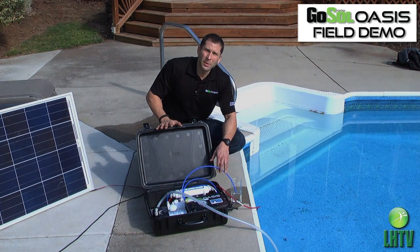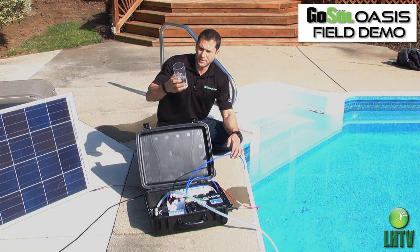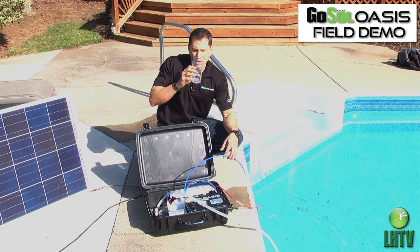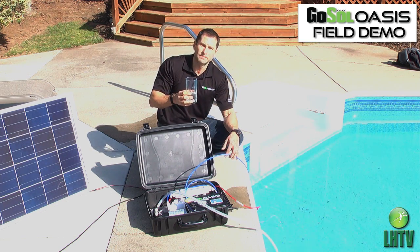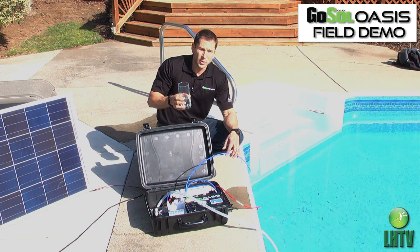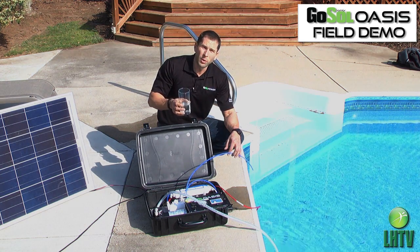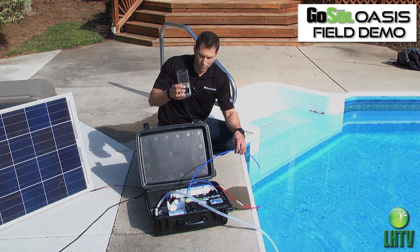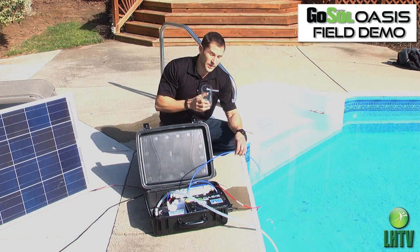We've been running for about three minutes and I've got a nice glass of water here — this is pure drinking water that came straight from a saltwater swimming pool. Bottoms up! That is 100% purified, delicious drinking water. The source water could also be a creek, stream, lake, fresh groundwater, or well water — any time you have a boil notice or contaminants or pathogens in the water, this system will remove all contamination. It's very good, actually.